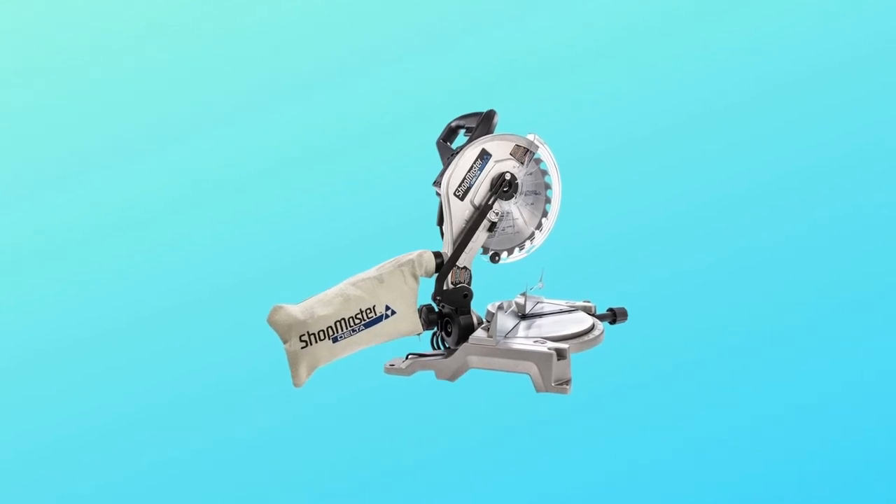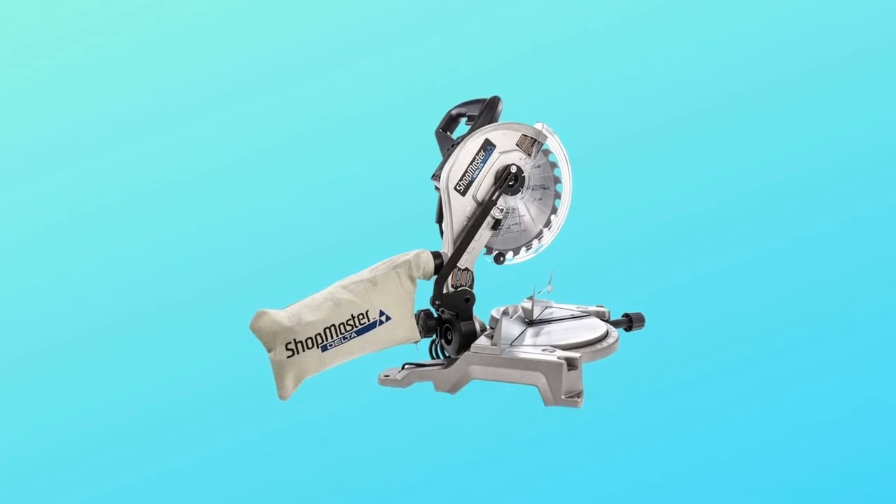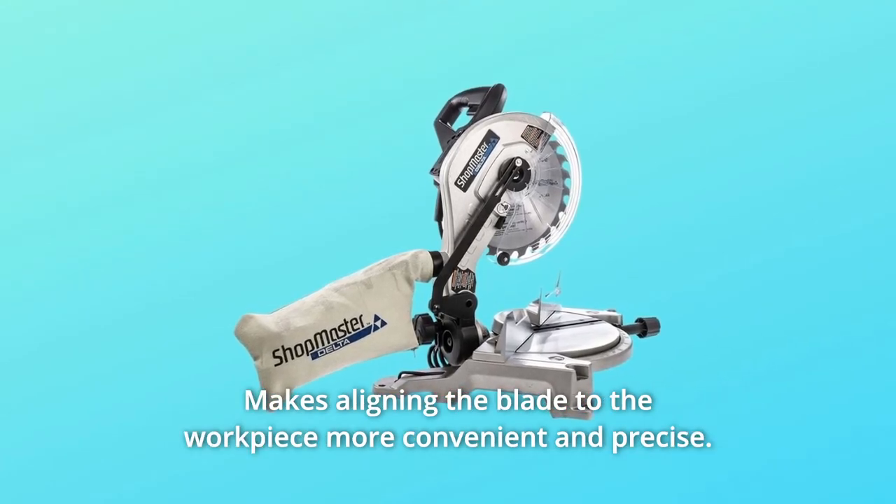What makes this product a smarter choice? Number 1: Laser. Battery-operated with an on/off switch, it makes aligning the blade to the workpiece more convenient and precise.